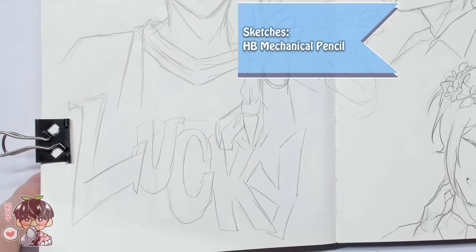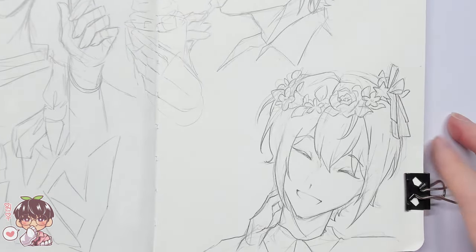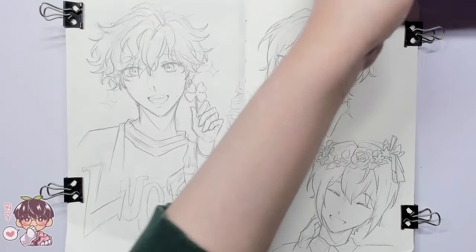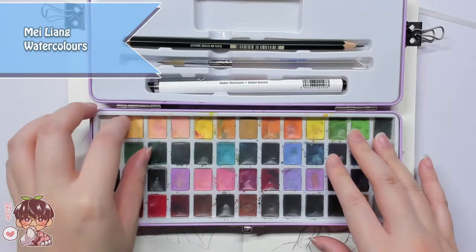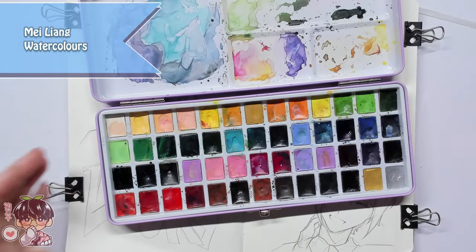Besides the fact that Hiro and Tsukasa are probably my two favorites from Ensemble Stars — plus probably also Hokuto — I wanted to draw these two in particular because of two specific instances. But let me talk about the process first and I'll throw up a few screenshots detailing exactly what I was referring to a little bit later.